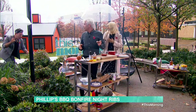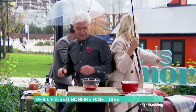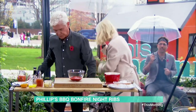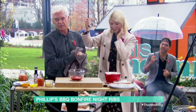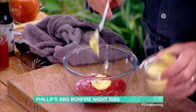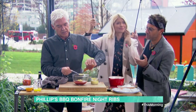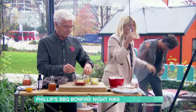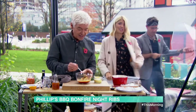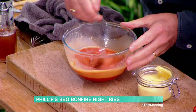The sauce is about 420ml of tomato ketchup, then a big tablespoon of Dijon mustard. You want about four or five tablespoons of cider vinegar, then about 50ml of orange juice. And this is the secret ingredient — let me carry on. What's the secret ingredient?